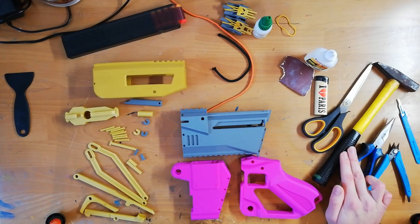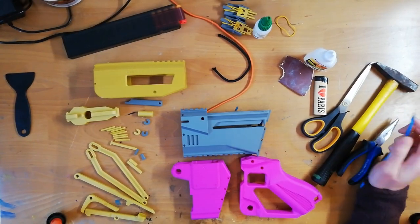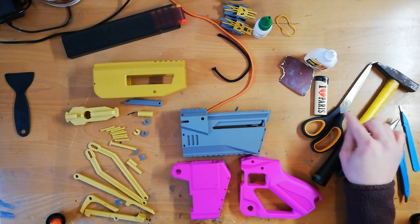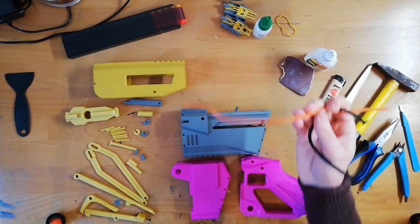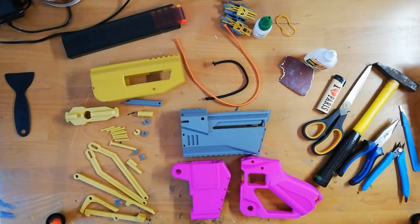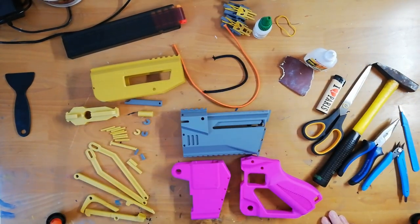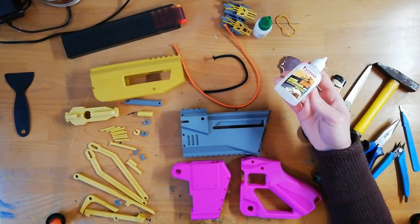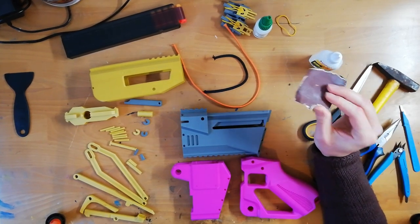You may need a hammer; pliers are always good. This convict printer — you should have them. You may need this for a bit of deburring for elephant's foot and stuff. Scissors and a lighter for the strings. Two parts of string. I've found this stuff here which is extremely stretchy and has good power. The shorter one is for the return of the trigger.